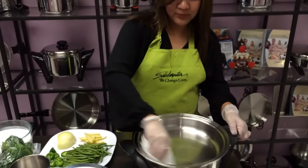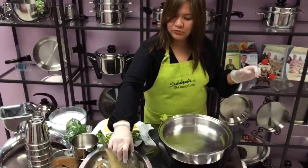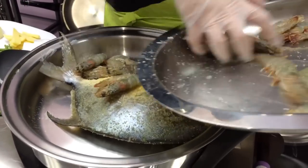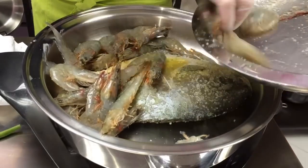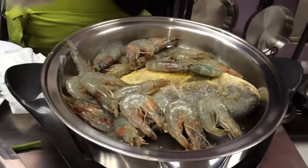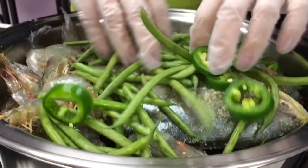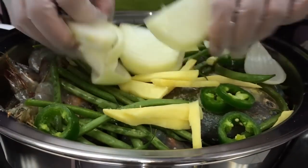So all you need to do is just dump your pampano, with your hipon — shrimp — and then dump your green beans, your one piece of green jalapeño, your ginger, and then your onion.